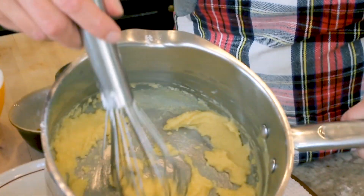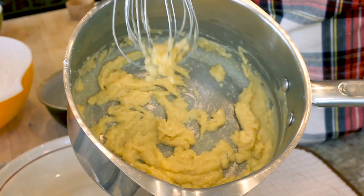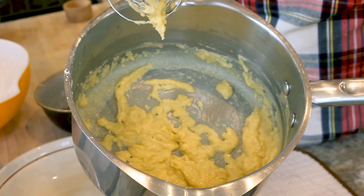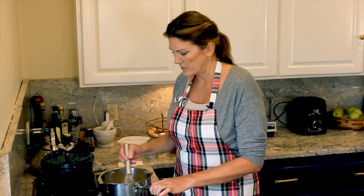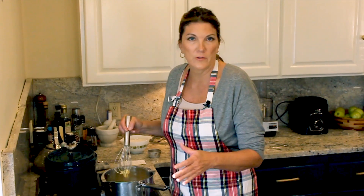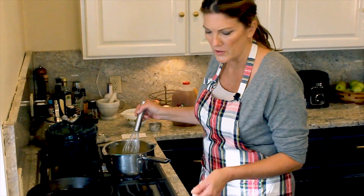It's turning thick and pulling away from the sides — this is a perfect roux. This roux will hold up for a long time in your refrigerator and you can use it when you're making stews or trying to thicken things — just use a spoonful of it.